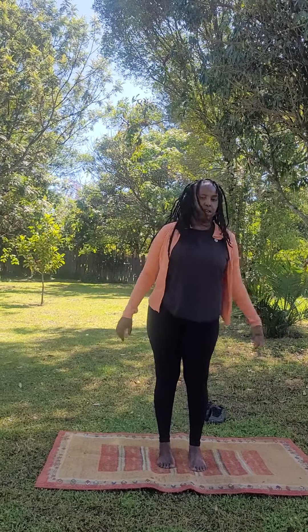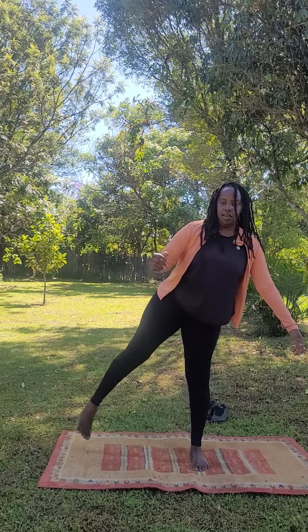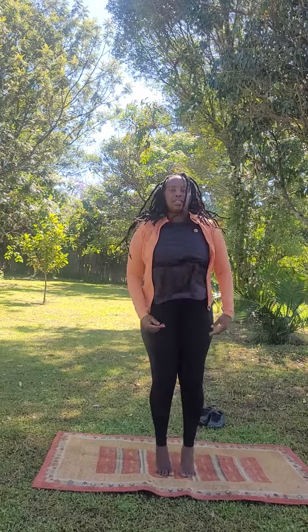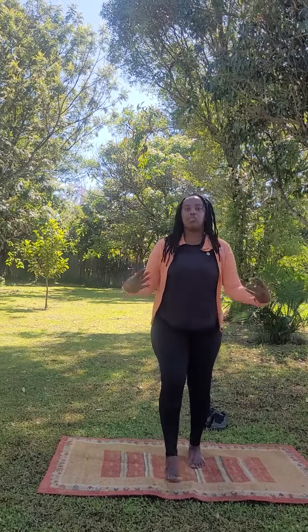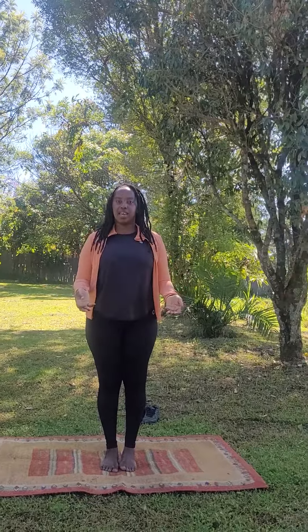This is also a good one — open the chest. We're already in the neck. We can do general body. These are very relaxing.